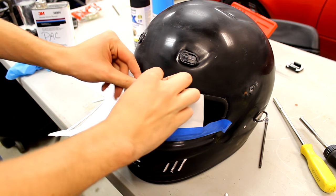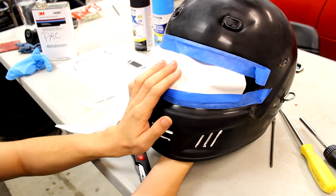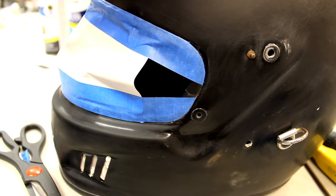Now you can mask off the helmet. I used paper and masking tape to do this. Cover the face shield area, bottom, vents, and any other areas that you don't want paint on. I found that a razor blade is very helpful to trim the masking around shapes such as the visor. You might then have to re-clean the helmet.